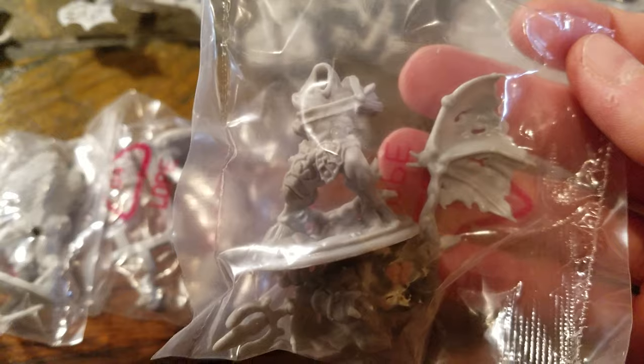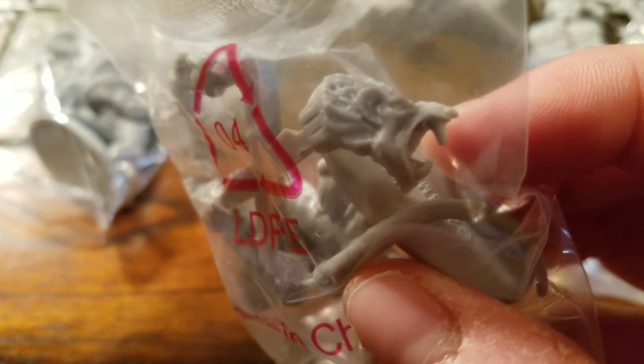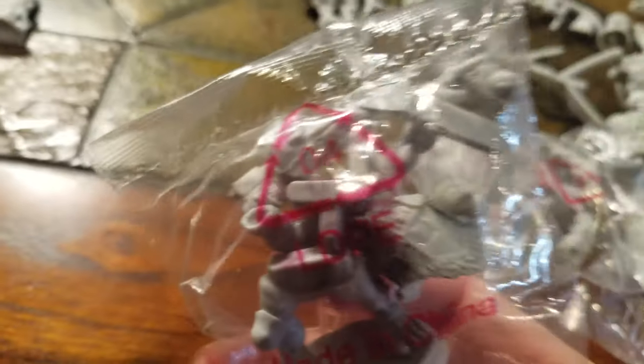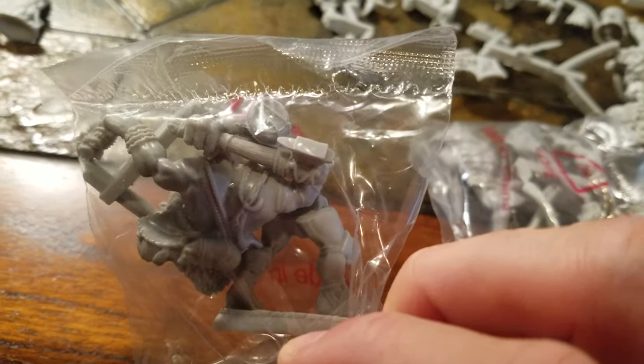Some demons with demon wings. This is an ogre throwing a rock - got his head up there. I think this is a were-rat - there's his face. This is a minotaur, it's hard to tell - it's his back though. Just like the details, the muscles in the back.